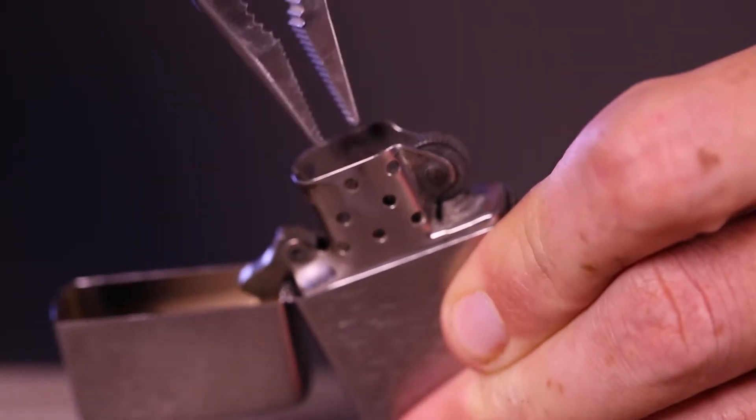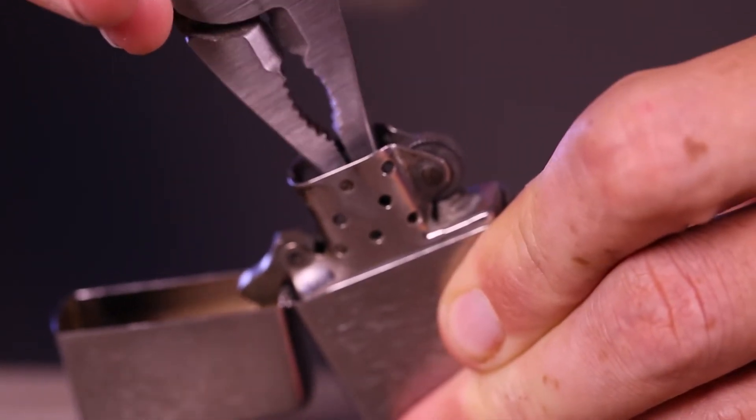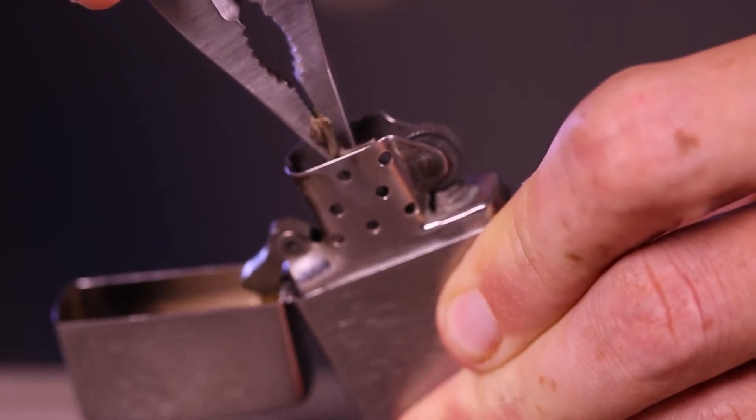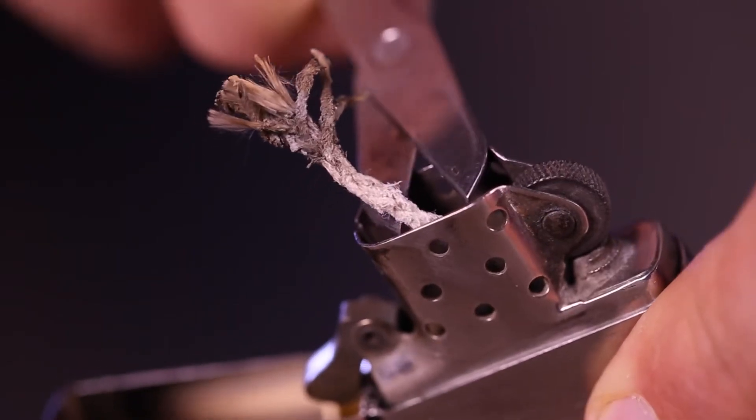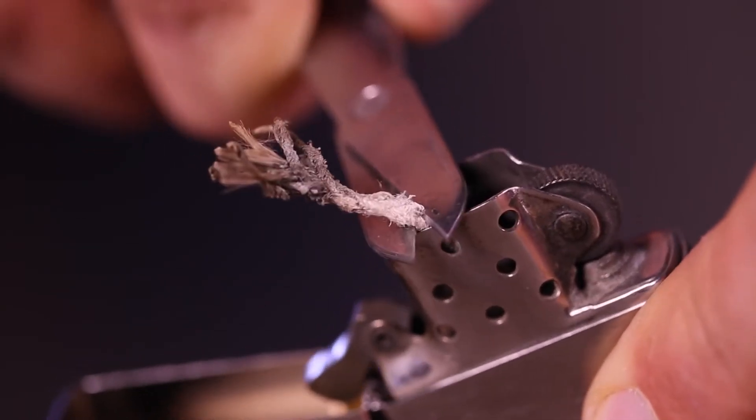Using a pair of tweezers or needle nose pliers, gently pull it up until the clean wick appears. Grab the wick as far down as possible to avoid ripping the wick. Trim the end evenly with the top of the chimney using scissors or wire cutters.